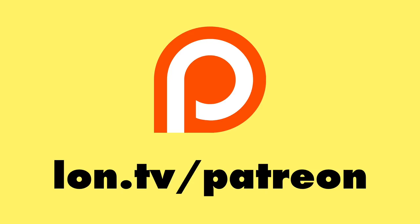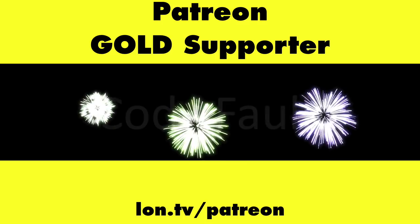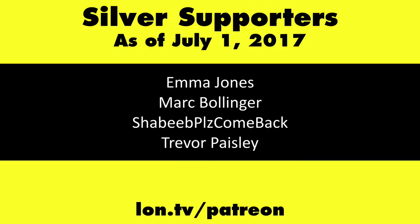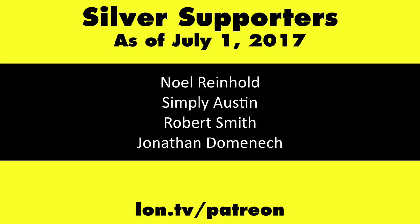This is Lon Seidman. This channel is brought to you by my Patreon supporters, including Gold Level supporter Cody Falk. If you want to help the channel, you can contribute as little as a dollar a month — head over to lon.tv/patreon to learn more.